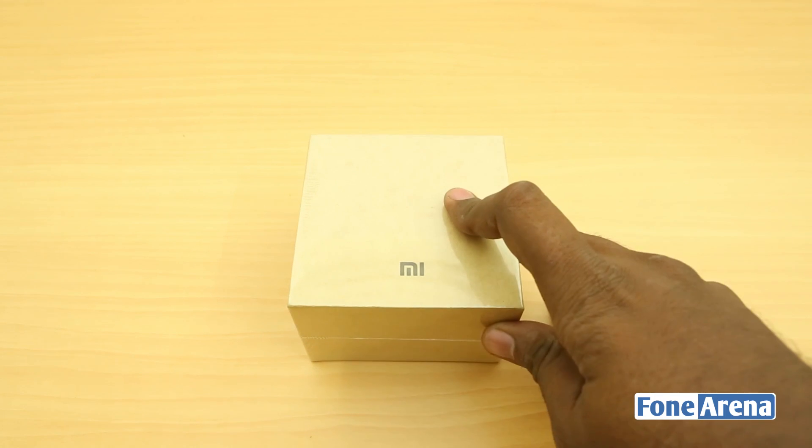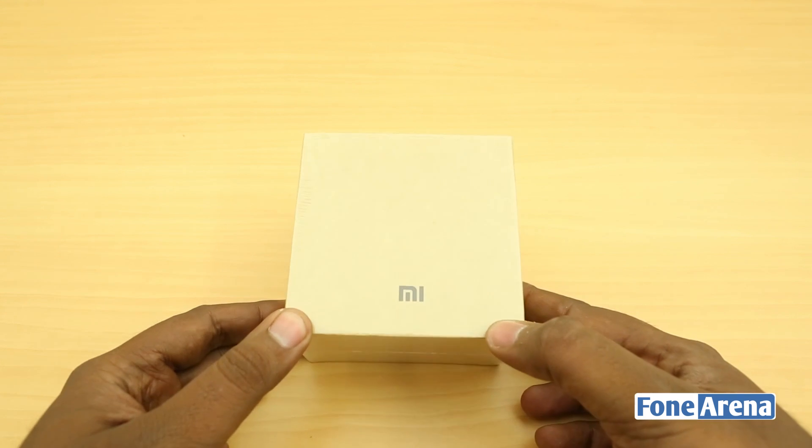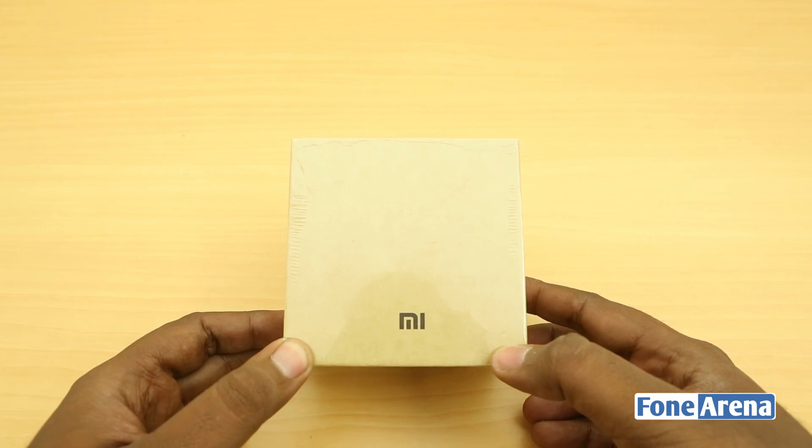So that's the main USP of this really simple fitness band that competes with the likes of Fitbit, the Goki fitness band we recently reviewed, and so on. So we're going to unbox this and take a look at the device and see how it works. Let's go ahead with the unboxing of the Xiaomi Mi Band.